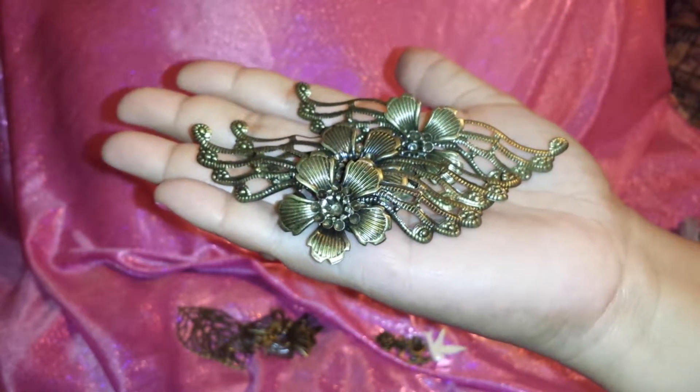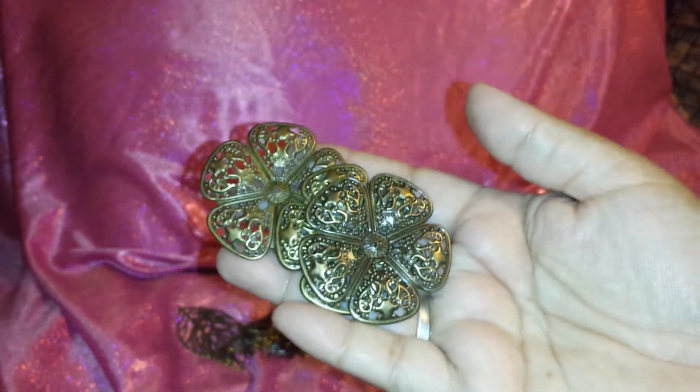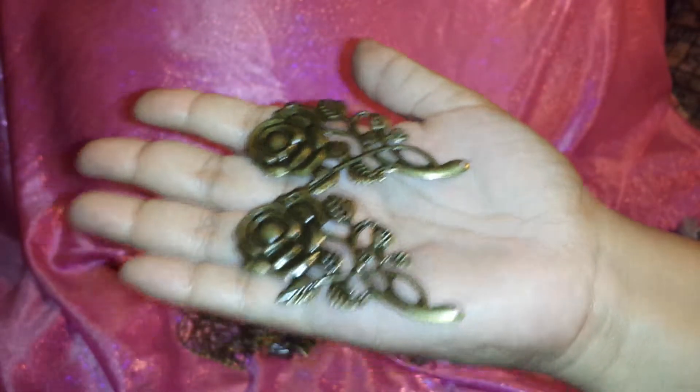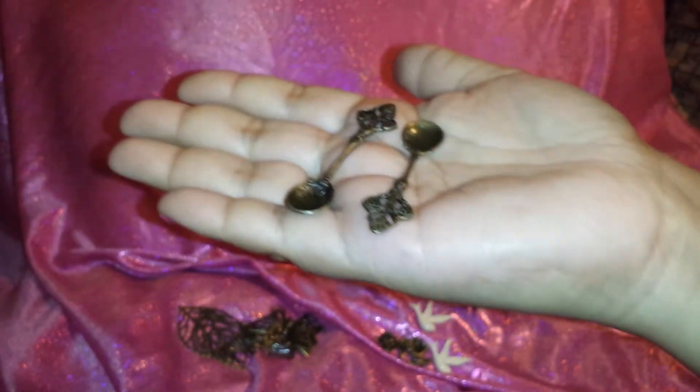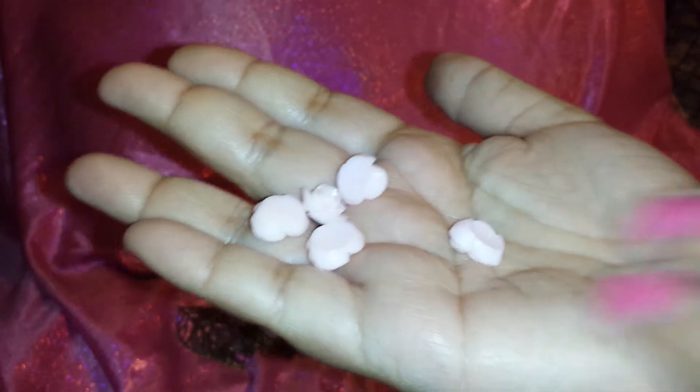She sent four or five of these little flowers. She also sent the bigger flowers — there's three of those. She sent these huge, beautiful roses — I love them. And then she sent me two spoons, oh they're so cute. Not only that, she sent me some even cuter little ones — some small spoons. She also sent some resin roses in pink, they're so adorable.